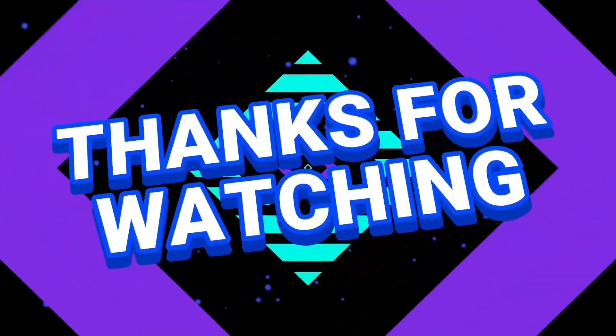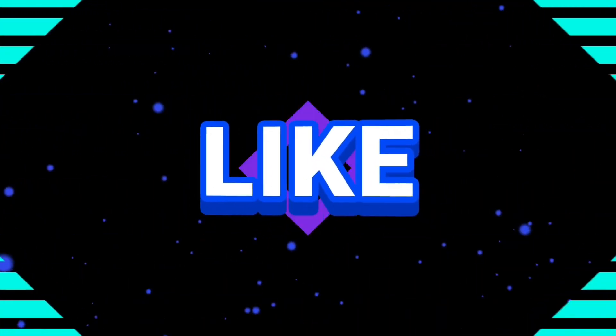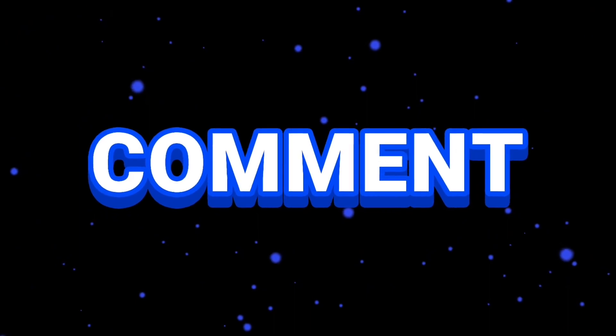Use this herbal leave-in conditioner as your normal leave-in conditioner. Ensure to use it at least three times a week for maximum results. And with that, we have come to the end of this video. I hope this video was helpful and informative — let me know in the comment section below. See you all in the next one. Bye and I love you all. Thank you so much for watching.